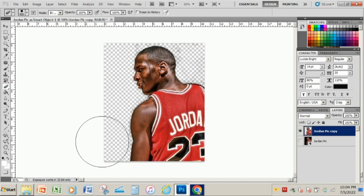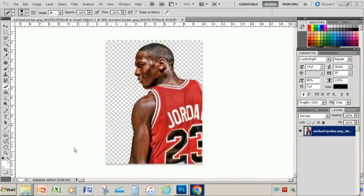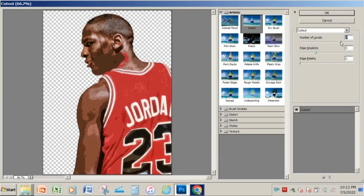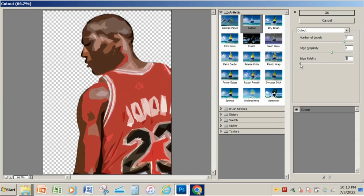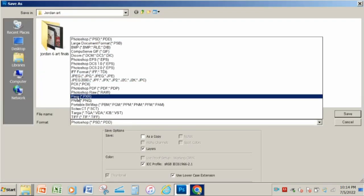Next you want to go to the program of your choice to cut out the background of the photo. I'm gonna be using Photoshop. After you're done cutting your background out, go to Filter, then Filter Gallery, choose Cut Out, and adjust your parameter levels as needed to get the multi-layer stencil effect you're looking for.